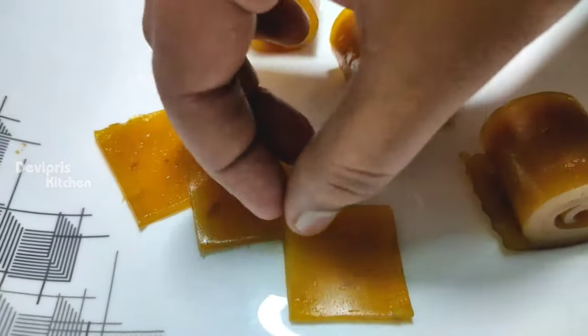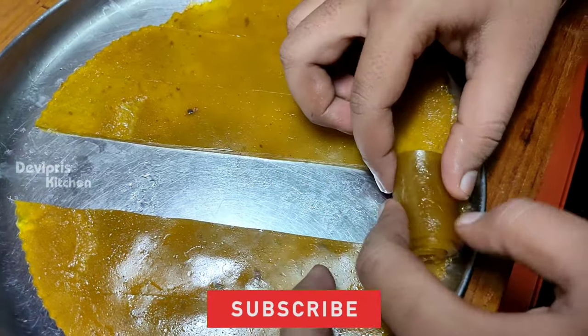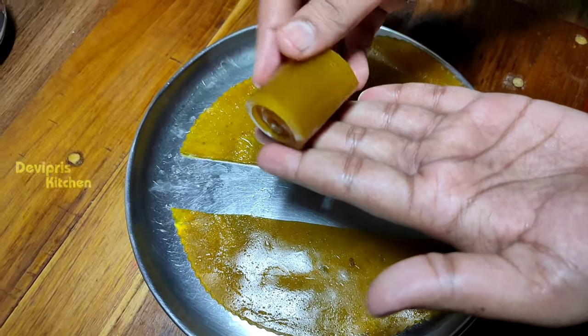Hi friends, welcome and welcome back to Devi Press Kitchen. Here we are going to cook a mango delight in the summer season. We can cook this recipe in the summer season. Let's cook this recipe.